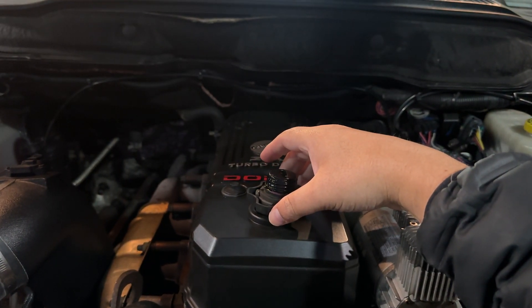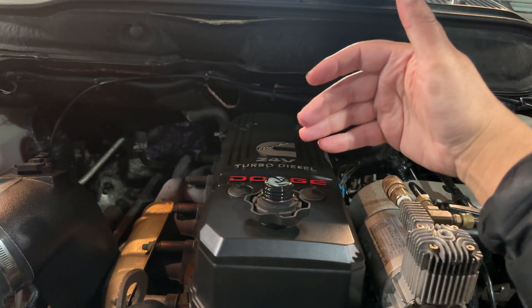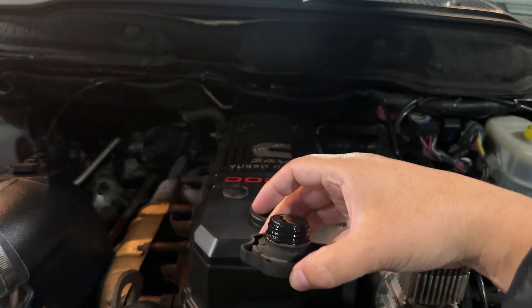The movement right there is just the movement of the engine — the vibration. But if that were blow-by, it would be like putting it close here to the fan.